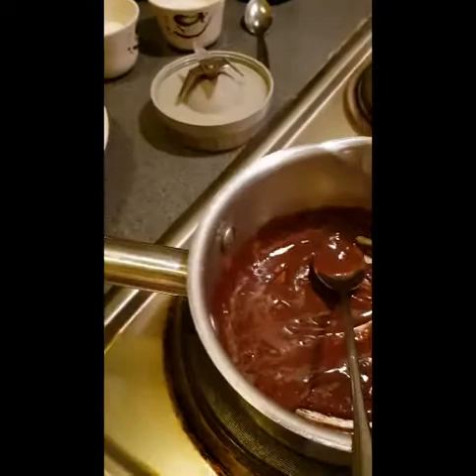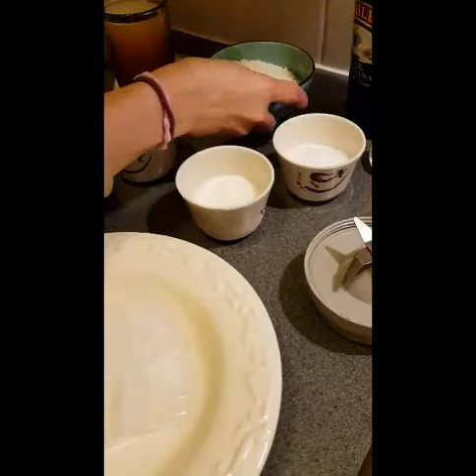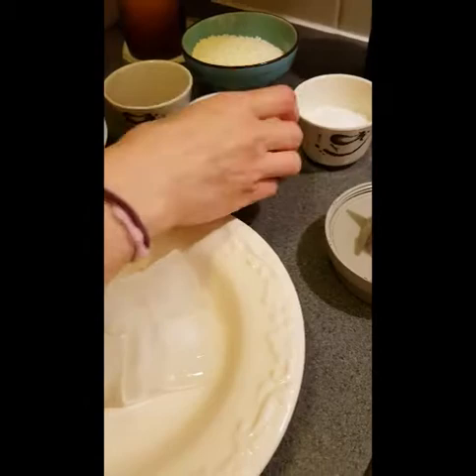I'm gonna make a fluffy cappuccino chocolate chip with syrup. The recipe is here: I have chocolate milk, if you don't have syrup it's better. Ice cube, chocolate chip, I have coffee, milk powder, sugar, and normal cow milk.